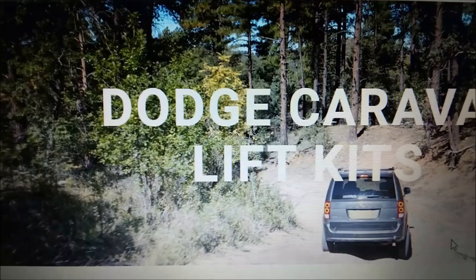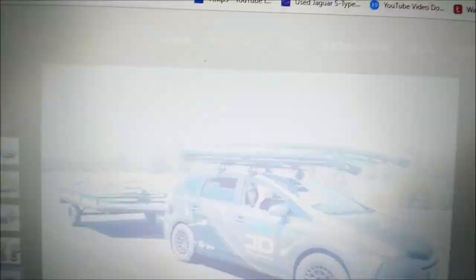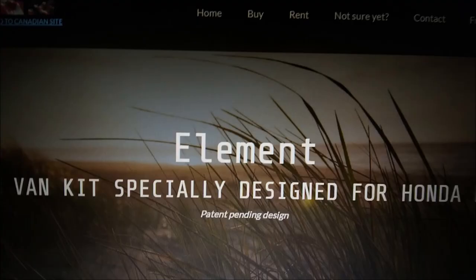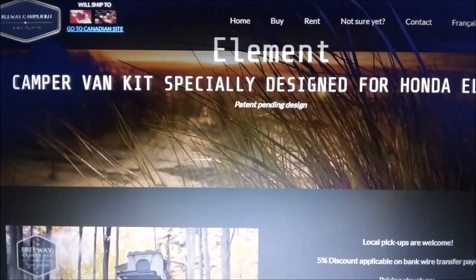This is my next project. I do like the Honda Element — I almost want one. I knew you could get things for it, but I didn't know it was to this extent. That lift kit I showed you was expensive, but there are spacer kits for around $500, so you don't have to get one that's $1,795.